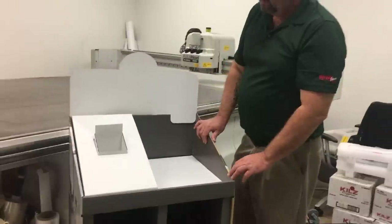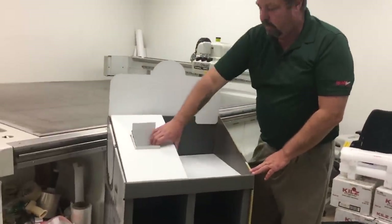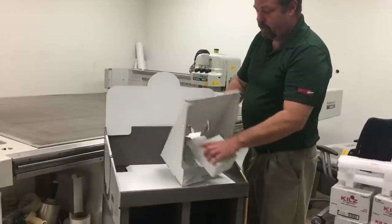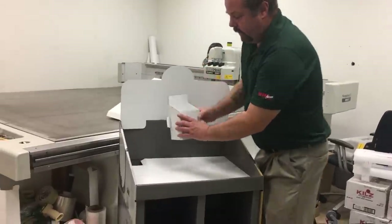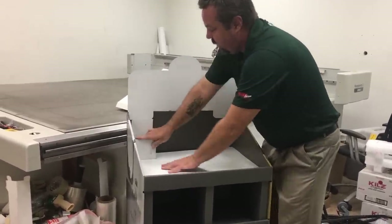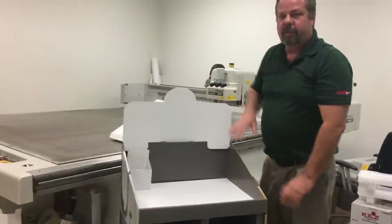For the convertible version, we are going to remove this, remove the brochure holder and insert it here for the second version, and possibly replace the header.